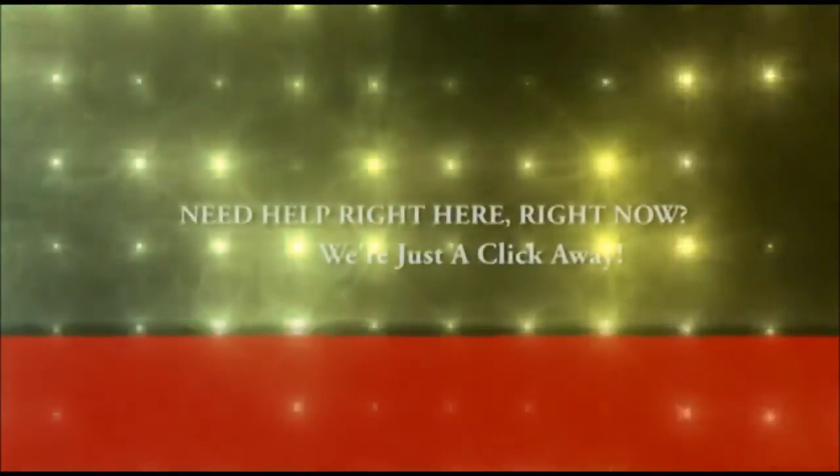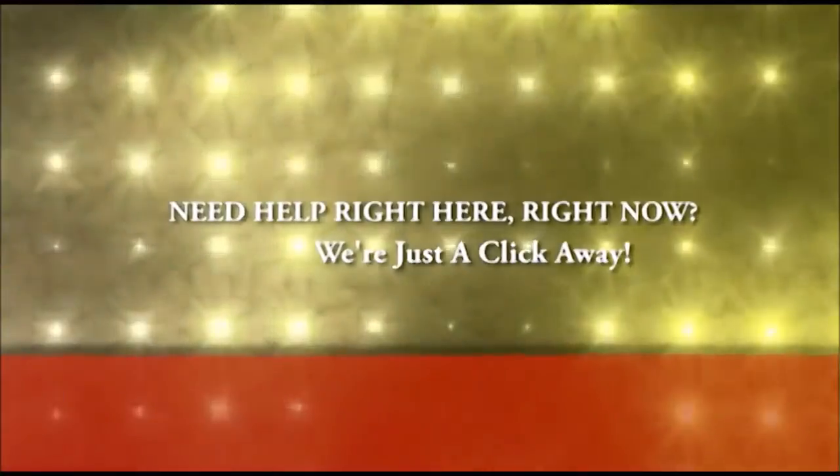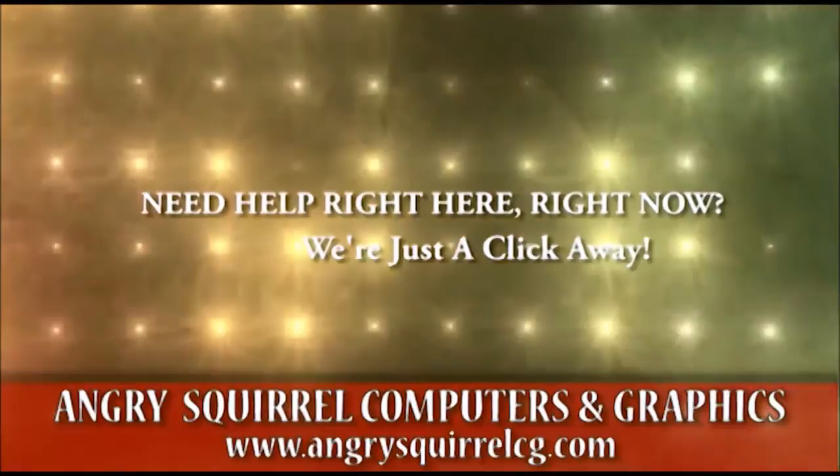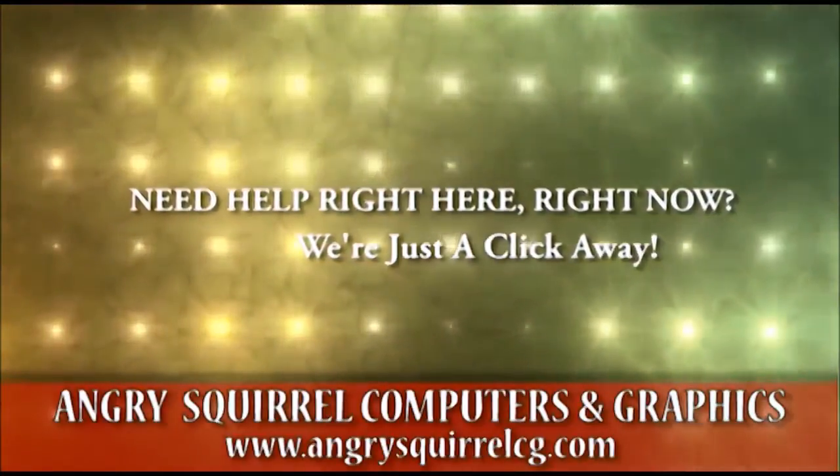Hi there! My name is Devin and I'm the owner of Angry Squirrel Computers and Graphics. My original video on the ASUS laptop battery removal was intended to help those of you that were frustrated on how to remove the system battery.